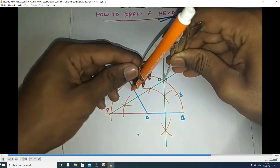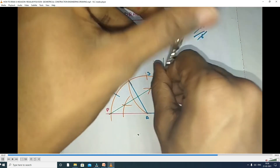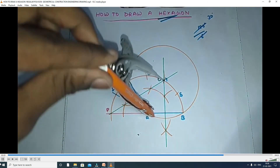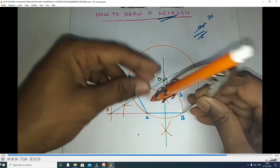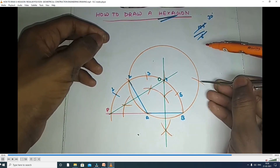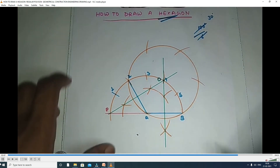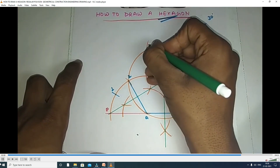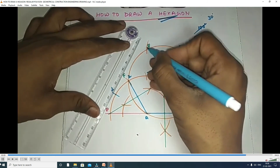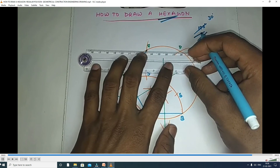You take the compass with O as the center and O to A as the radius, and draw the circle. Now you take the length of the side A to B as 35 mm, with B as the center, and cut the remaining parts of the total circle. You can observe six equal divisions on the total circle.